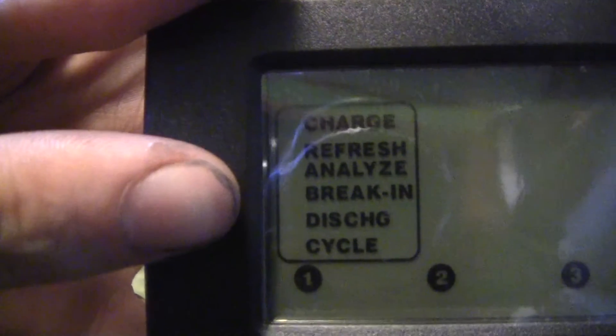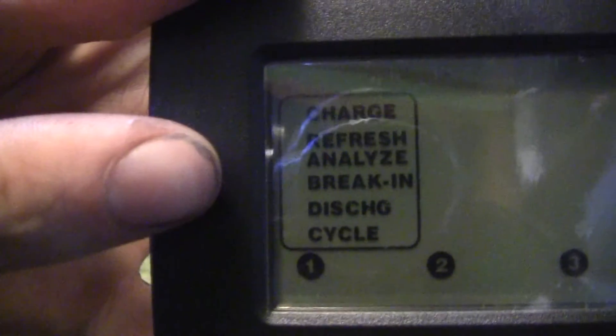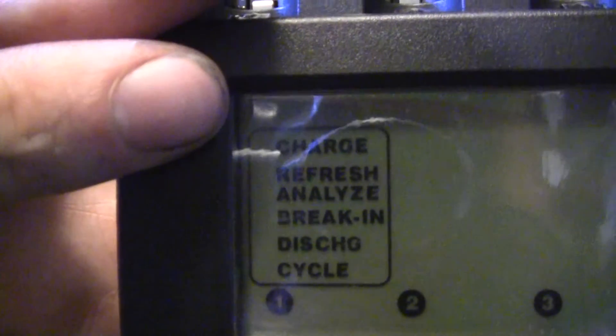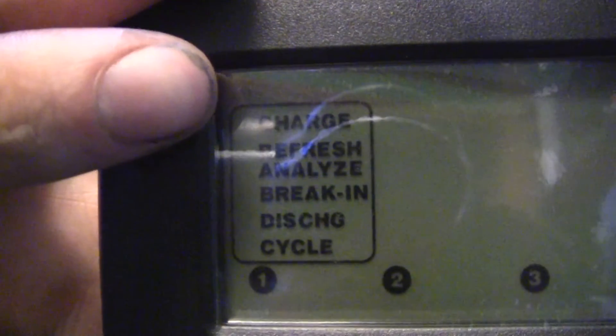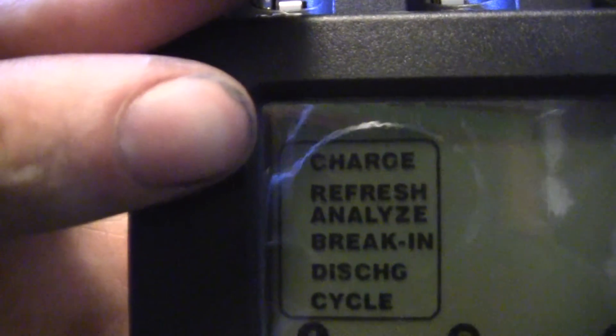This charger has several options. Let's get it up close to the camera — we've got charge, refresh, analyze, break-in, discharge, and cycle. So this will let you break in your batteries when they're brand new, and it'll let you charge them normally. It also has a selectable charge rate, because charging too fast — like many of the so-called fast chargers that you'll buy at Walmart and Radio Shack — will degrade the life of your batteries very quickly.